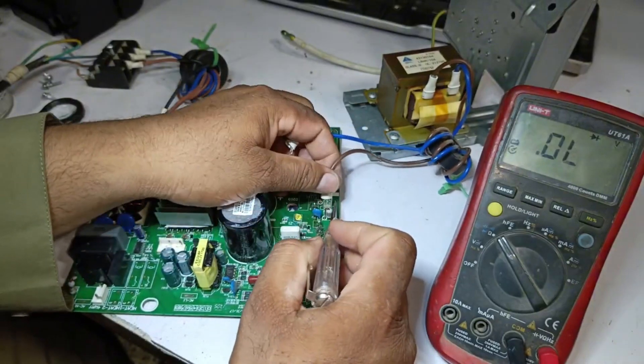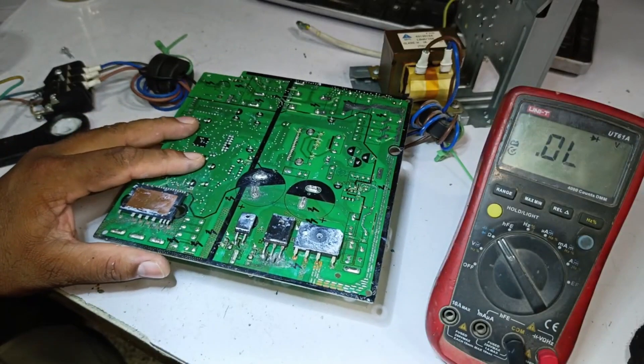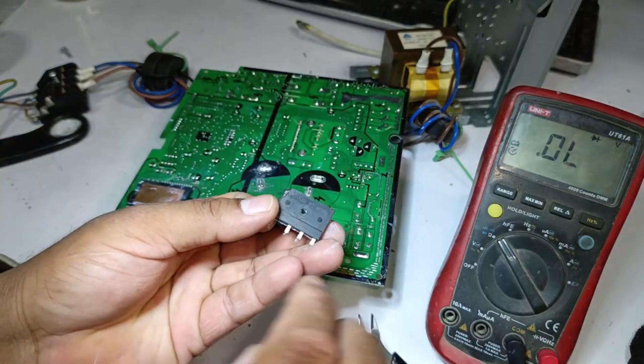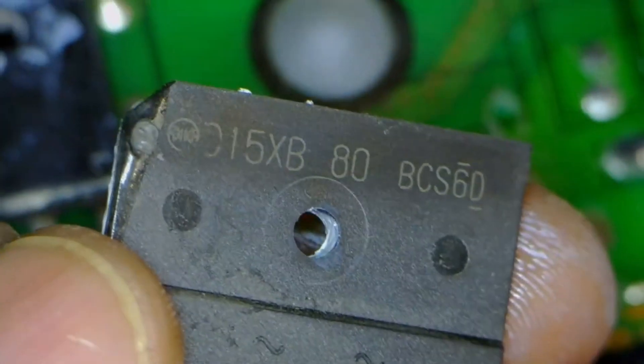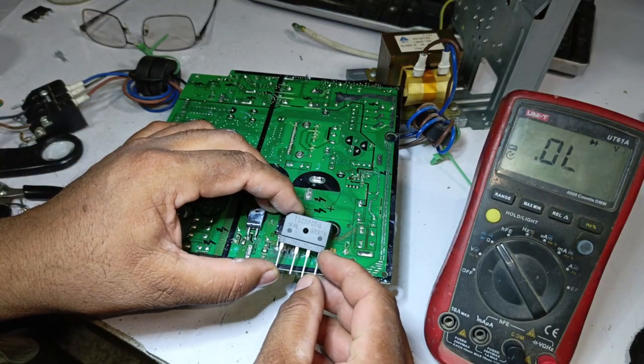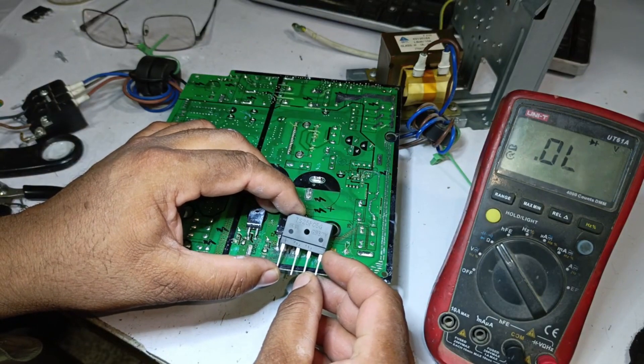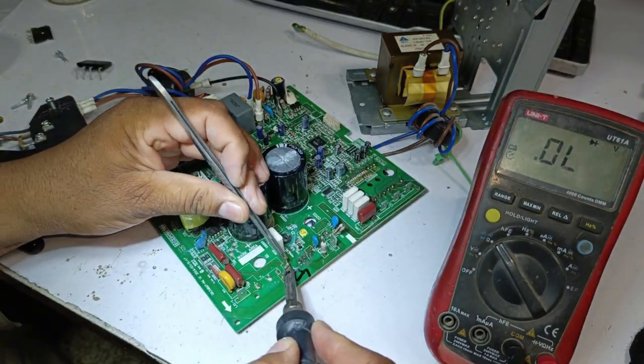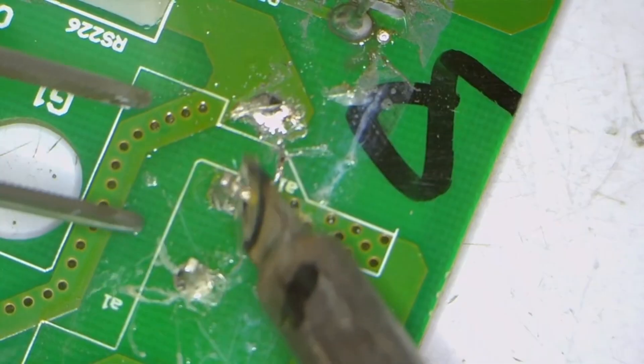We remove the wires and confirm the bridge rectifier is shorted, so I cut it out from the circuit. The rectifier's number indicates this is a 15-amp rectifier installed here. We currently have a new rectifier with a rating of 25 amperes, so we will install it in the circuit. We desolder the pins of the old rectifier and remove them one by one.